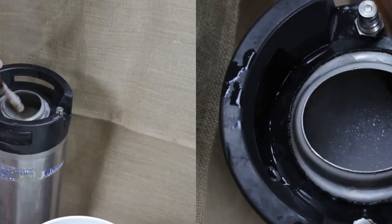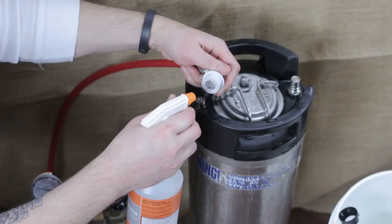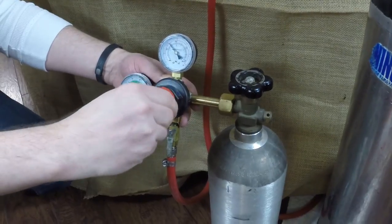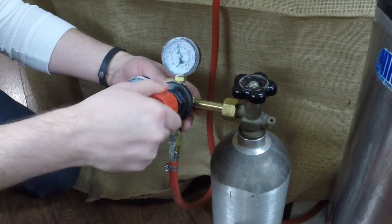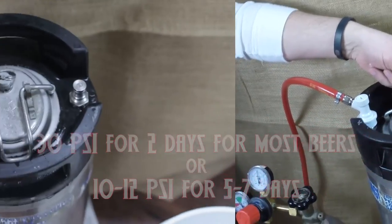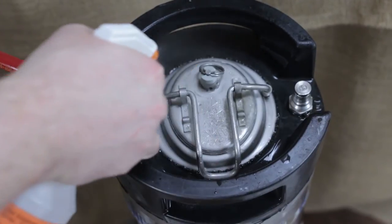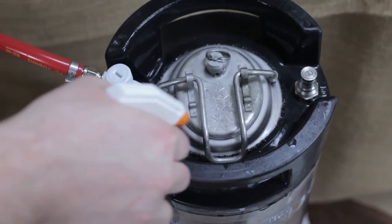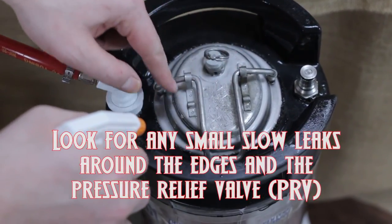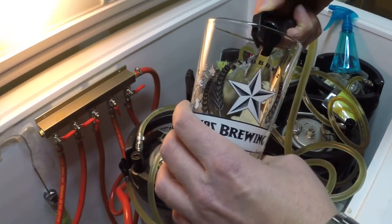Next up, it's time to remove the line, put the sanitized lid on the keg, and apply CO2. Another best practice is spraying down your lid area, post, and gas disconnect with StarSan. Then apply the gas, turn the pressure up to 30 PSI, and release the pressure a few times to purge any oxygen. Finally, spray the lid area with StarSan and check for any bubbling leaks. Give it two days at 33 to 35 degrees Fahrenheit, then drop the pressure to 10 to 12 PSI for picnic tap lines, or possibly 4 to 5 PSI for regular tap lines. Release the 30 PSI pressure and pour yourself your first draft.